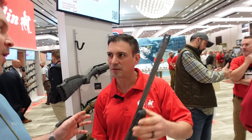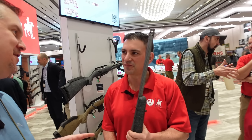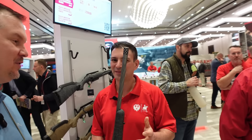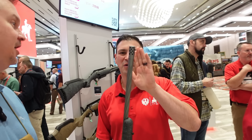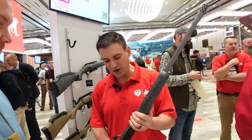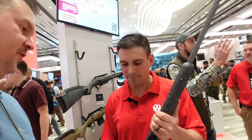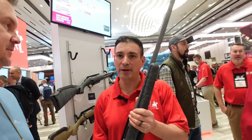I actually won one of these at a Friends of the NRA banquet — it was a 7.62x39 and I've loved it, no problems with it. These are fantastic products: reliable, accurate, great rifles at a good price point, and you're getting a lot of new features without a lot of added cost. For more information, go to ruger.com.